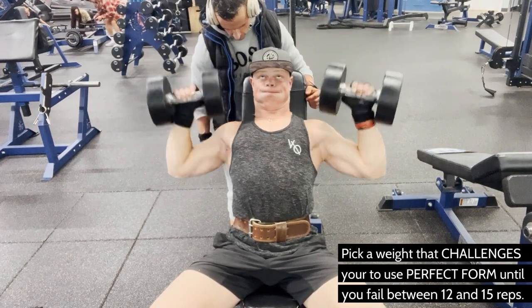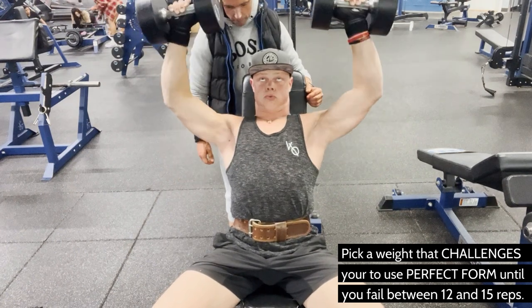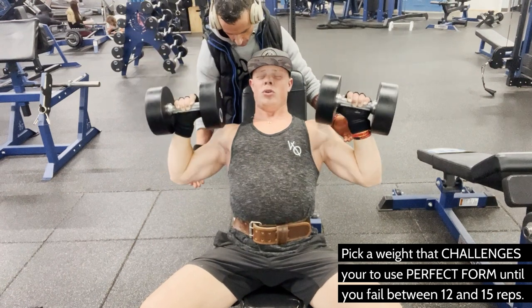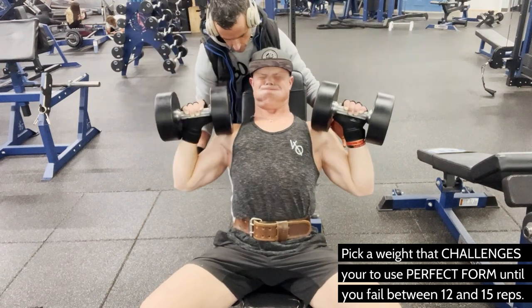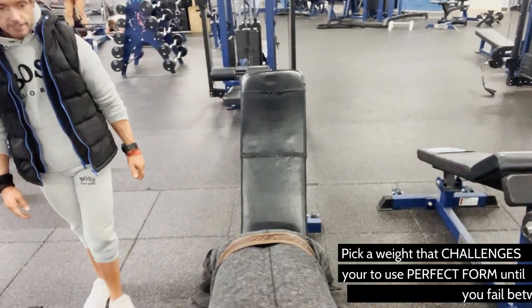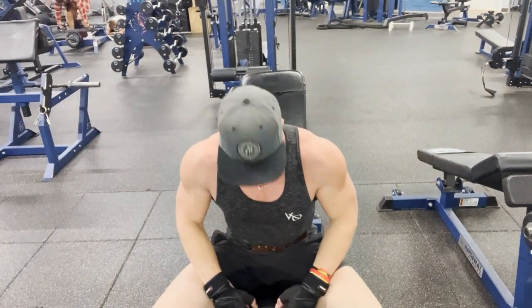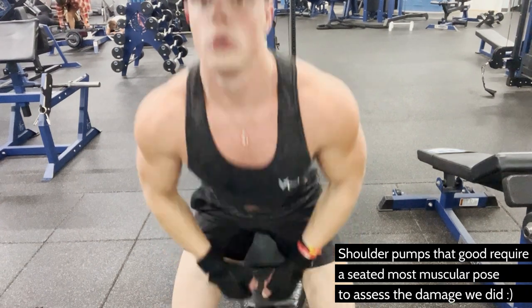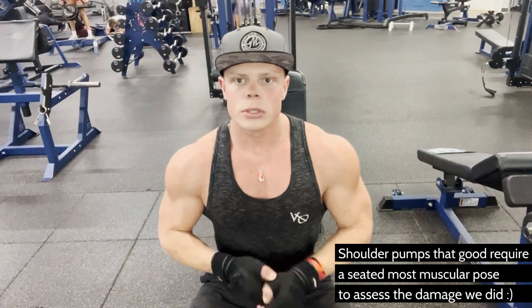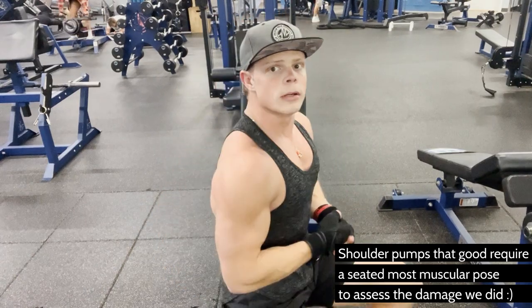It's very, very important that your mind is deep, deep, deep inside the muscle. You'll see that I'm not even opening my eyes for the most part — I'm keeping them closed so that I can think about the damage that is taking place to my shoulders. And you can see Mark helped me on those last couple of reps that I wasn't able to get up on my own. That's what a training partner is for.